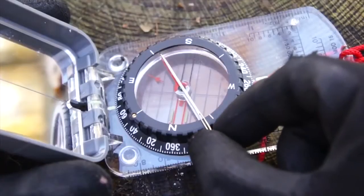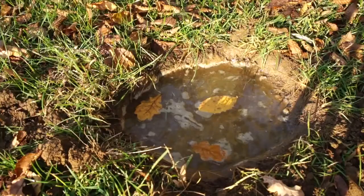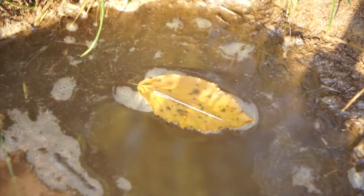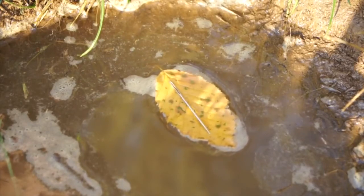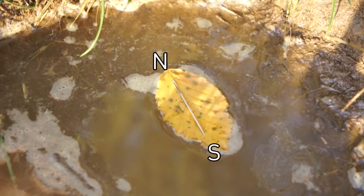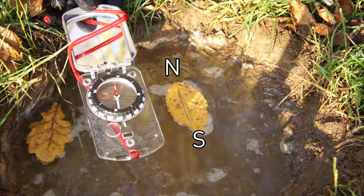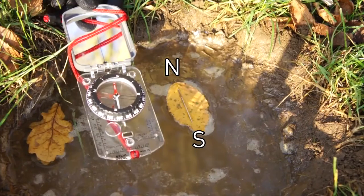This is exactly how ordinary compasses work. So grab a leaf and find a perfectly still puddle. Put your leaf onto the puddle, and then delicately place your magnetized metal pin onto the leaf. It will immediately begin to rotate and eventually settle once it has aligned with the Earth's magnetic field, giving you that north to south directional line. Generally, the end of the pin pointing furthest away from the sun will be north, and the end pointing closest towards the sun will be south. This is only true for the northern hemisphere — for the southern hemisphere, those directions are reversed.